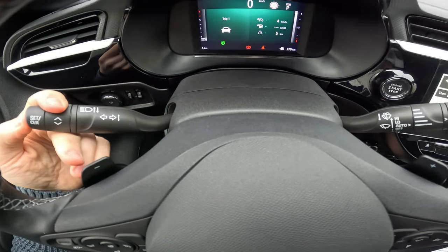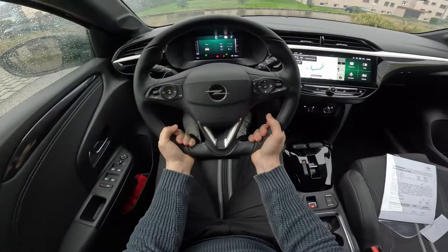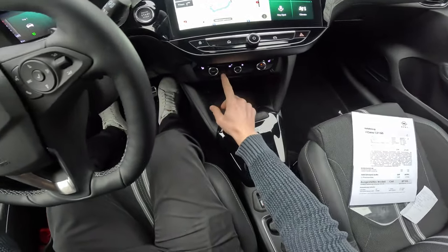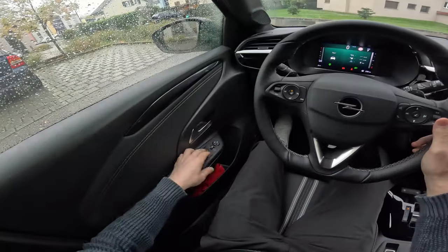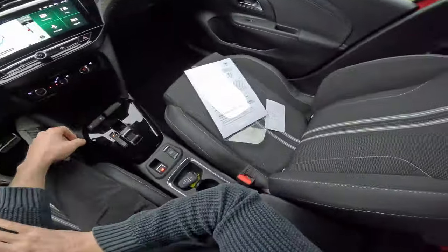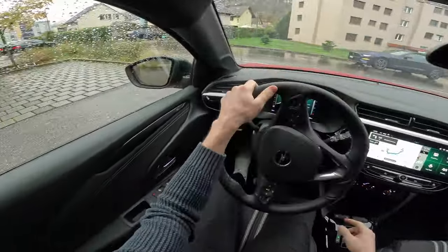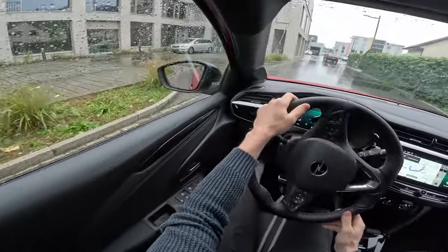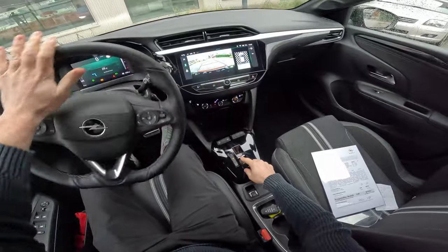We will reset Trip One to see what kind of consumption we can get. The car also comes with a heated steering wheel, which works really well and is very useful in winter. Here you have physical buttons for the climatic system. I'll turn them on because the windows are already fogging up — it's quite rainy outside. I like the fact that you can drive the car incredibly easily. It has a shift-by-wire transmission with an automatic 8-speed gearbox.